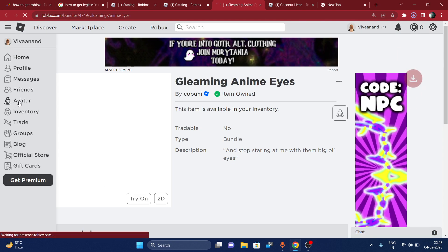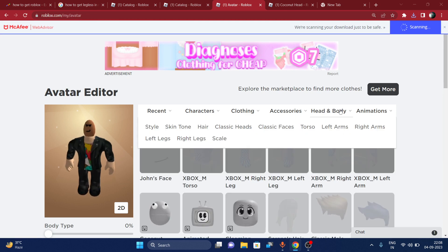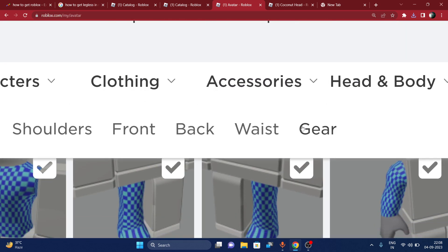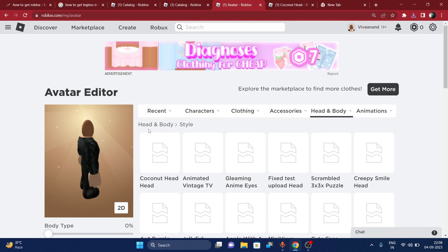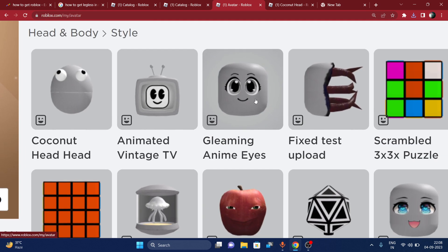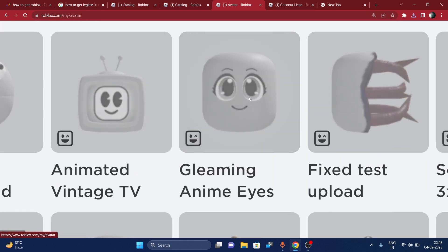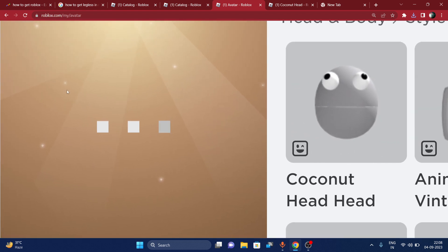First of all, go to Avatar. Now go to Head and Body, then go to Style. Choose Gleaming Anime Eyes, click on it, and your face will be changed.